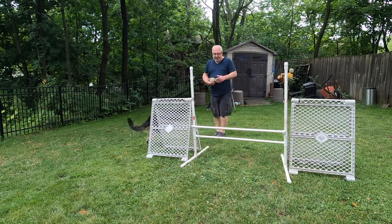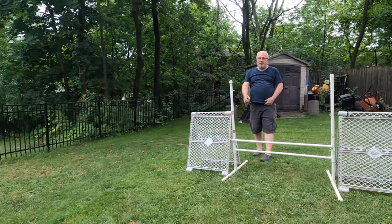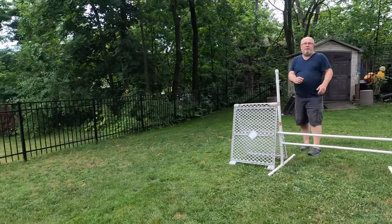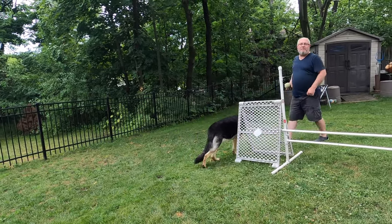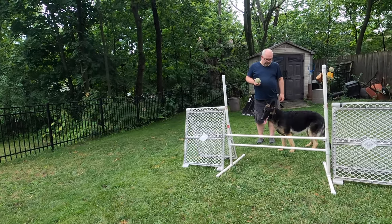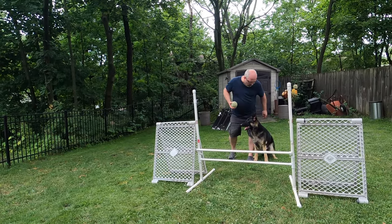Come here. Heel. Go. Up. Yes. Follow her. You're looking at me. So you must be glued to the dog, okay? Heel. Lucy, sit. No. Sit. Oh, good.